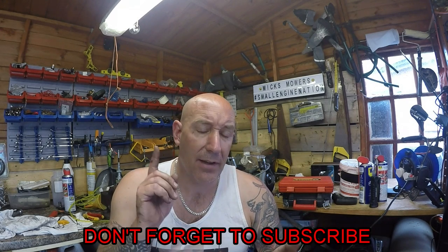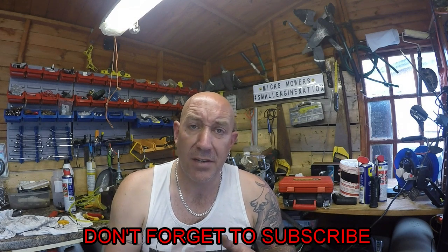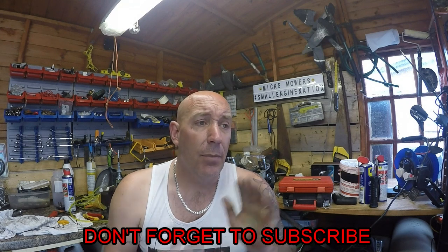Hello everybody and welcome to another episode of Mick's Mowers. In today's video we're going to be looking at the Stihl chainsaw that came in. The customer brought in five or six items that needed work on. So far we've got the hedge trimmer working, the other chainsaw working, the multi-tool working. The brush cutter needs a new carburettor and we're still waiting on the customer for that one. But we've got a Stihl chainsaw and I have no idea what's up with it — I don't even know if it runs. So we'll have a quick look and see what's occurring.